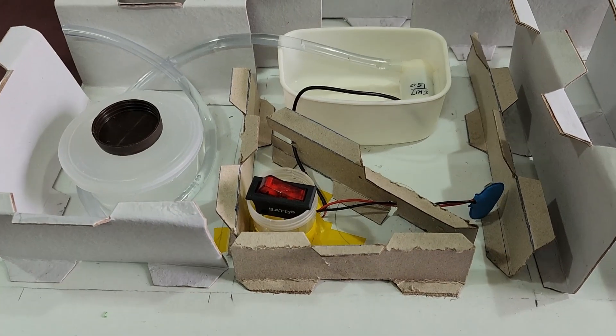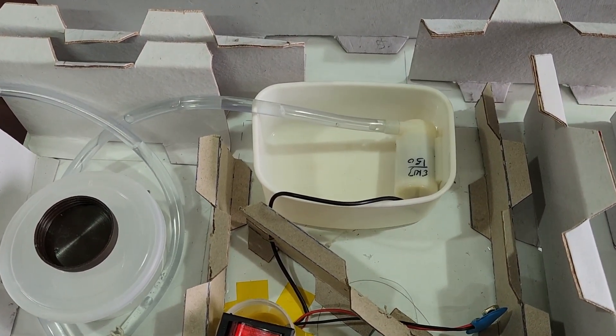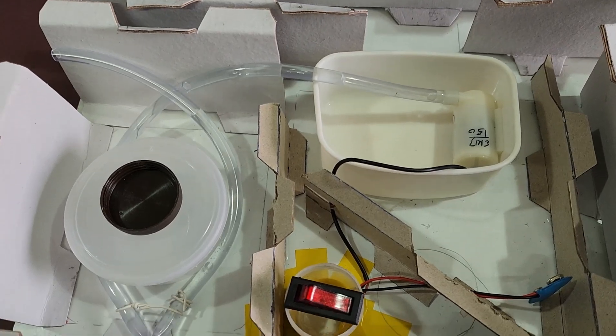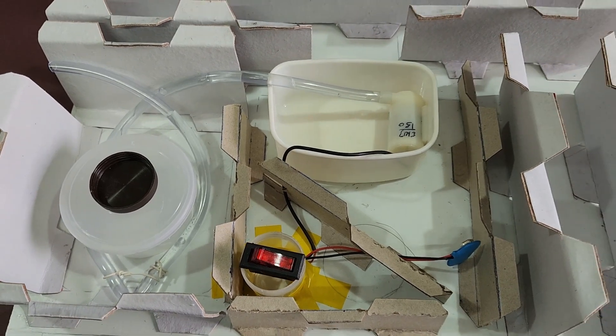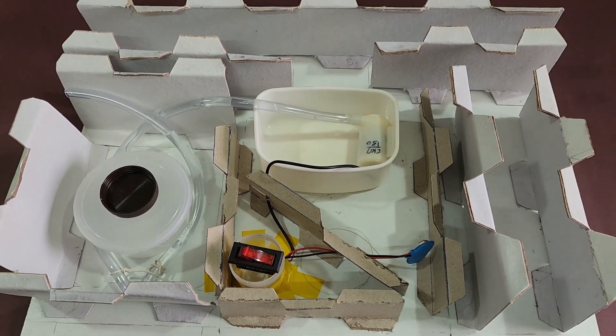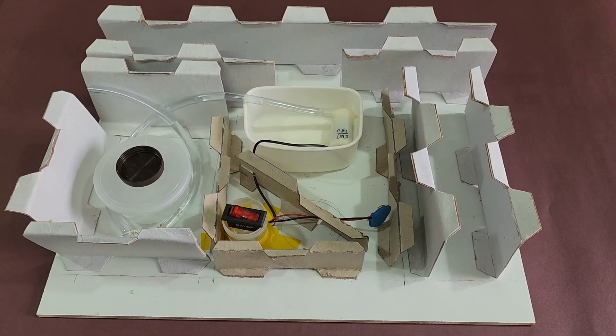Then we fixed the switch and attached the pipe to the motor. The bend in the pipe that you see here is to control the flow of water — I did not want the water to come with such high force that it would spill everywhere and ruin the entire project.